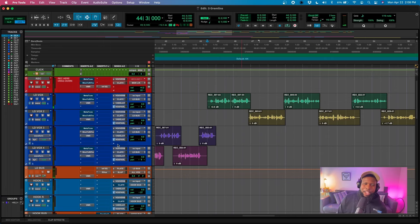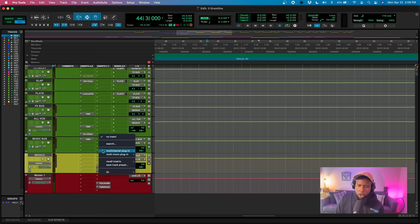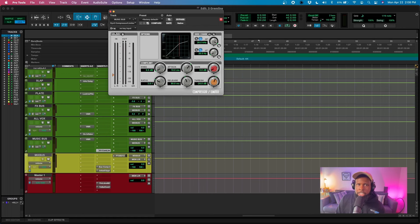There's one other thing we want to make sure we do — not just for drill vocals but for every rap vocal — and that's sidechain compression. I'm going to grab the stock compressor that comes loaded into Pro Tools and dial in some sidechain compression. This little key is our key input, and it's going to tell the compressor what to listen for in order to react.